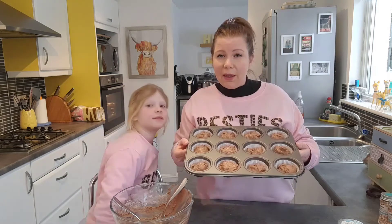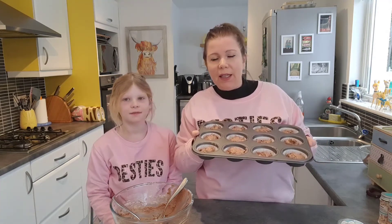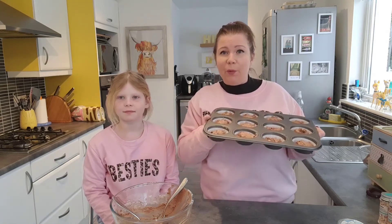Once you're happy they're in their cases, we're going to pop them in the oven at 180. We want them to rise so it's quite a hot heat for a cupcake or fairy cake, but we want them nice and peaked. So 180 degrees for between 11 and 14 minutes — we'll let you know exactly how long they take when we take them out. We'll see you in a minute.